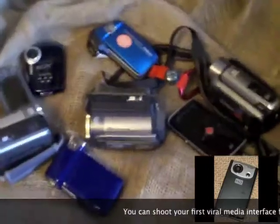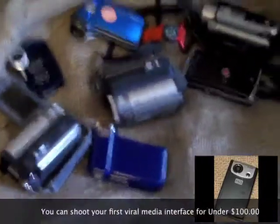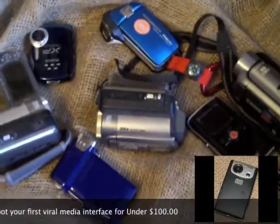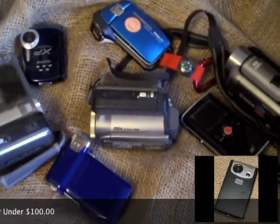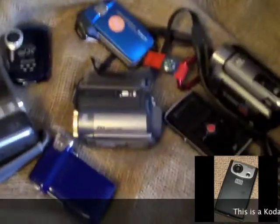Hi and welcome to Walter's Camera Review. One of my passions is making film and making film on a budget — and making film that makes money. We're going to review some of these cameras and I'm going to tell you why I've gone with these choices.